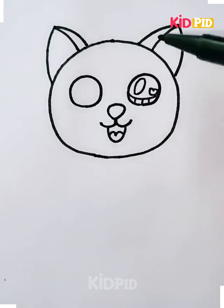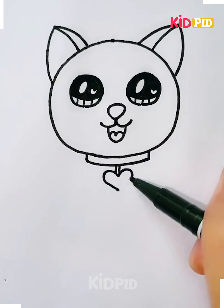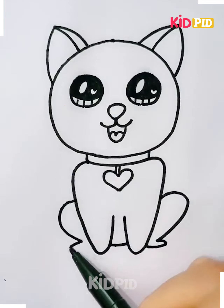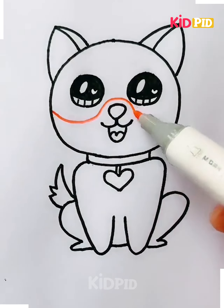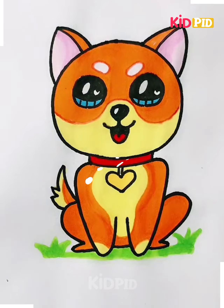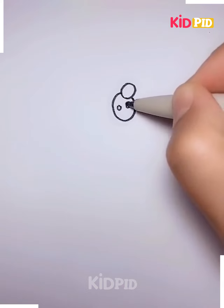For the wolf, we have created its face, draw its eyes and its body. We will draw its legs and tails using a black marker. After that, we will color it using different colors of your choice — here we have opted for yellow and brown color — and it's ready.